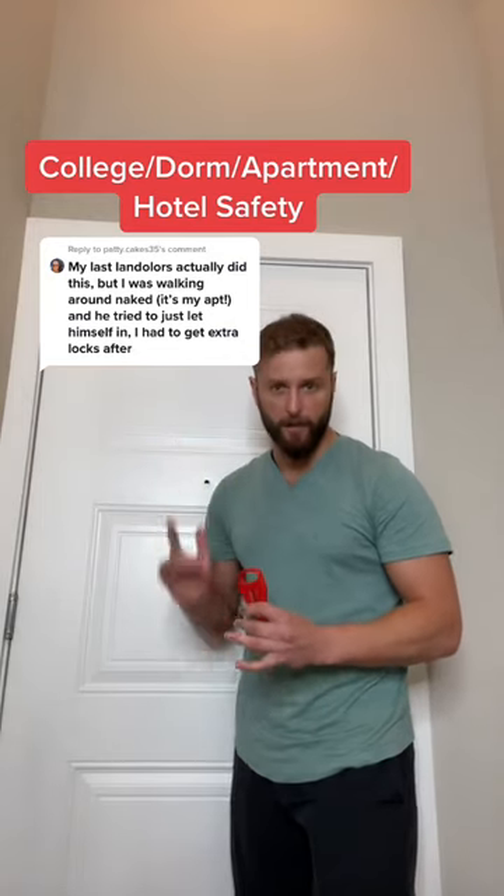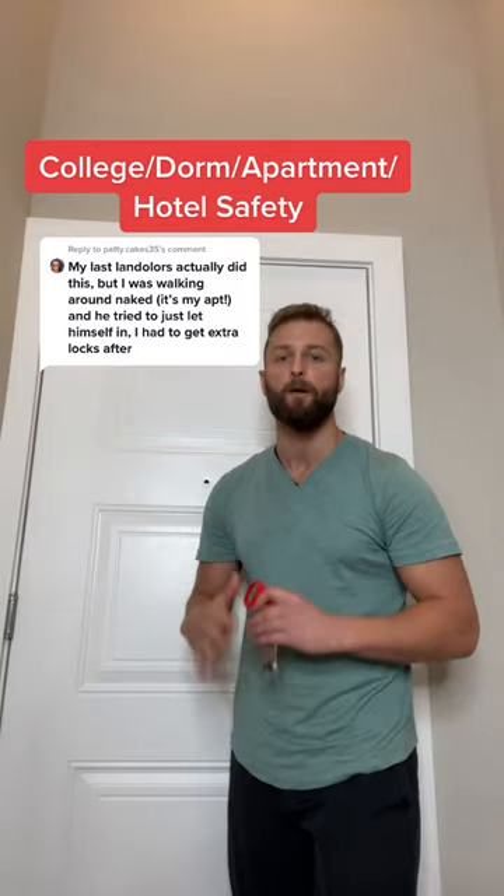I knew this was an issue, but I didn't know how big of an issue. I was blown away by the amount of people that shared a story talking about how a maintenance man, a landlord, or even an RA walked in on them while they were naked or in the shower.